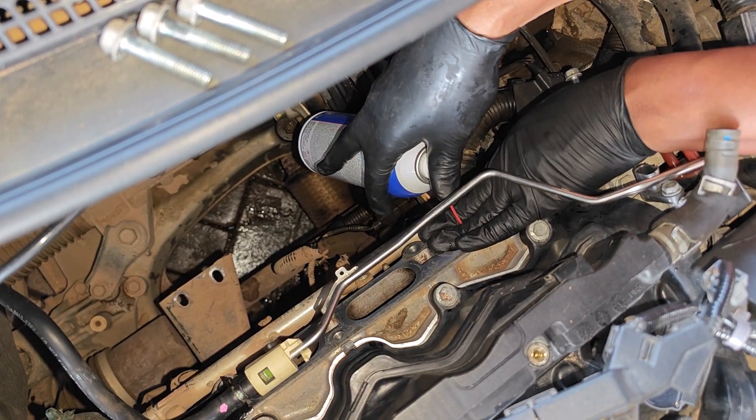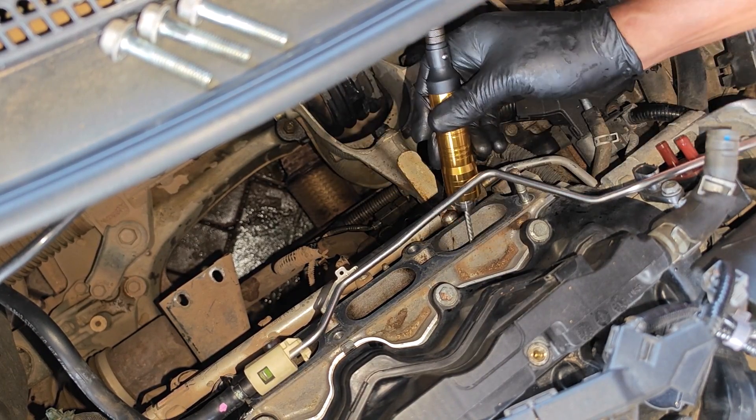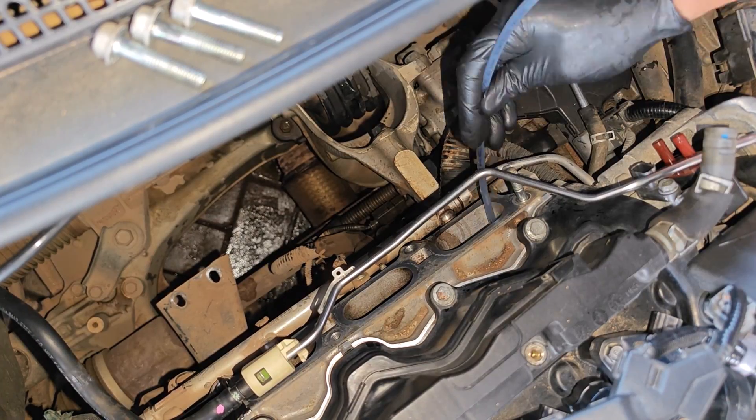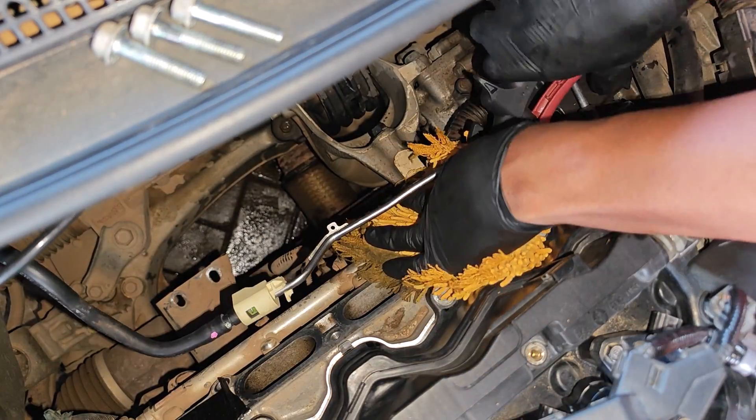I submerged the valves in carb cleaner and then went back to agitating with the drill-powered nylon brush. Carb cleaner is going to break down most of the carbon, and after extracting the dirty fluid and blowing the intake port dry, here's what the intake valves look like after using carb cleaner.